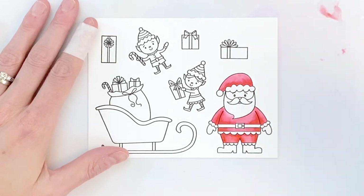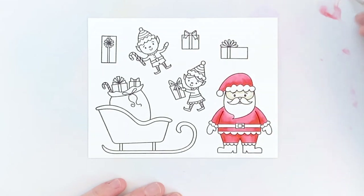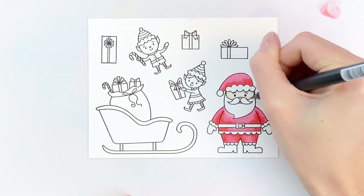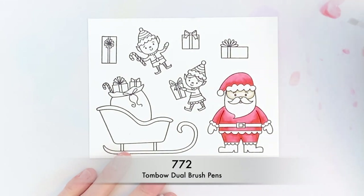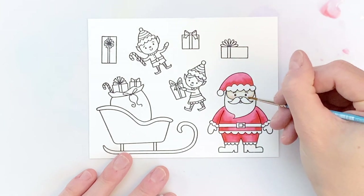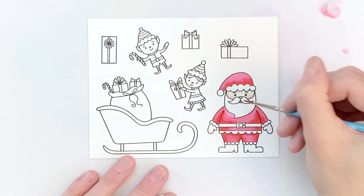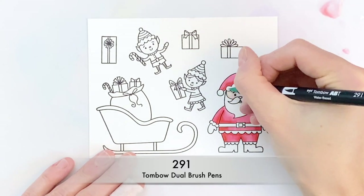I'm almost done with the red. Now I'm going to move on to a really light peach color for his face. Once I get that down around the darkest areas, I then quickly blend it out. It's a small area so it goes really fast. Now I'm going to move on to a really light pink for his cheeks and nose. This time I scribbled the marker down onto my work surface and then picked up that ink and applied it to Santa's face — that keeps it really light. I even put a little bit on his lip too.